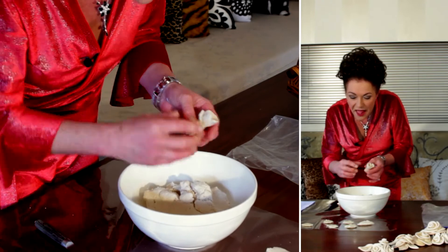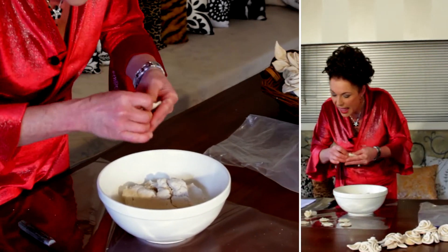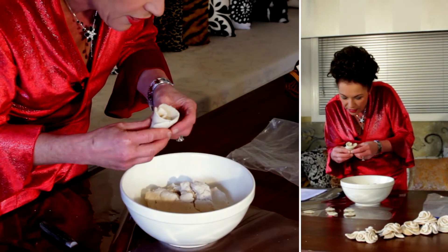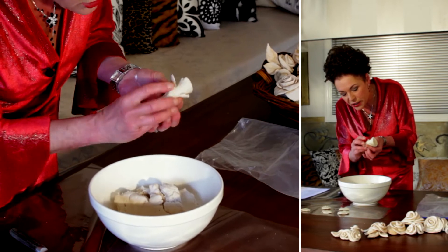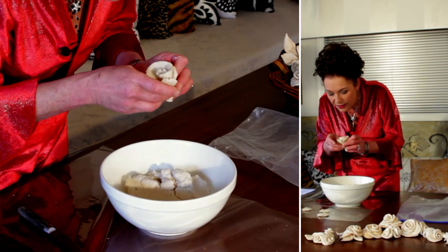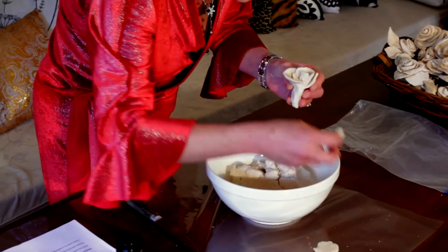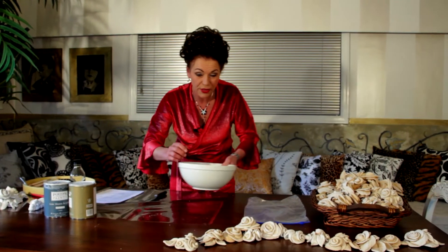Then get some other little round bits and fix those onto the bud. As I'm molding these I make them a bit thicker at the bottom so I can easily shape them. That opens out like a petal. Then get another piece, mold that on, and then another, and you just keep going until you have a rose the size that you want.